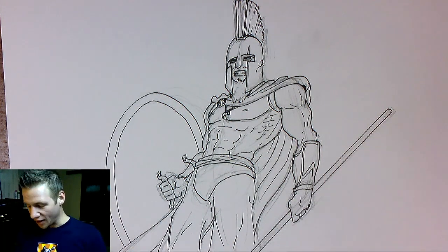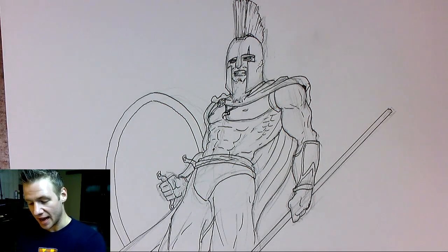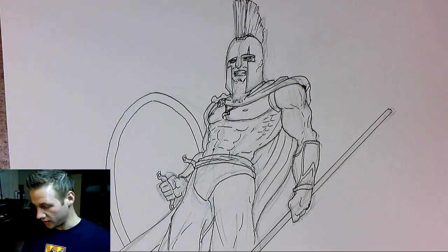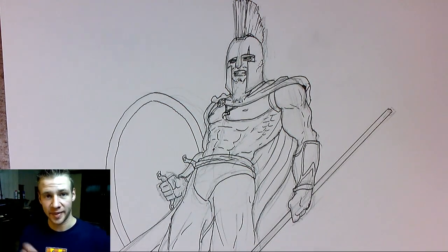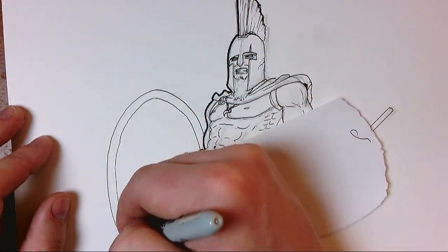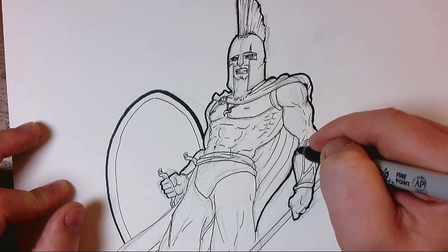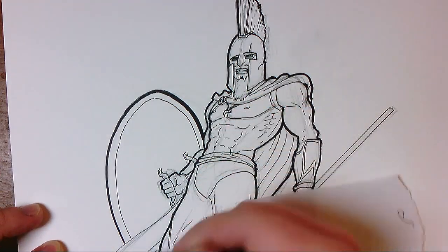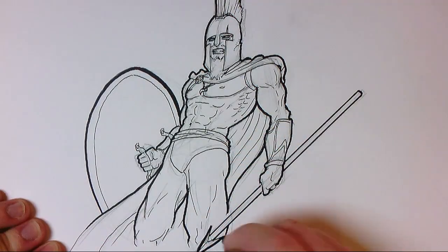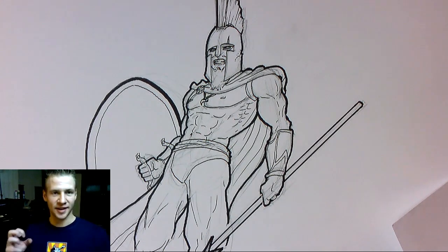All right, so as you can see I've done the basic fine-lining of the piece — the outlines of the anatomy and all that. Now I'm just going to add some details to make it look a bit cooler. First thing I'm going to do is outline the whole piece with a Sharpie — that's a fairly quick process. As you can see, I've added the outline around Leonidas and it adds that certain emphasis to his silhouette which really helps bring out the piece.